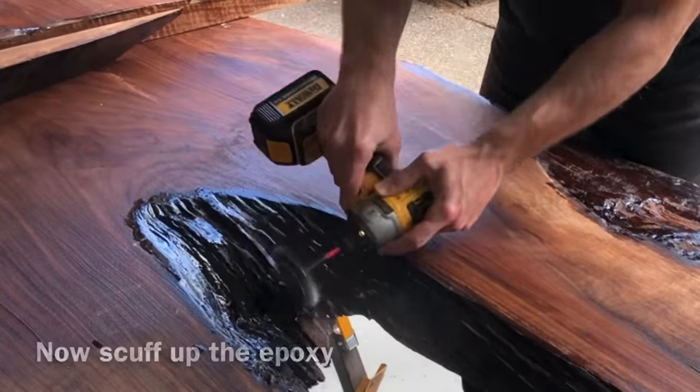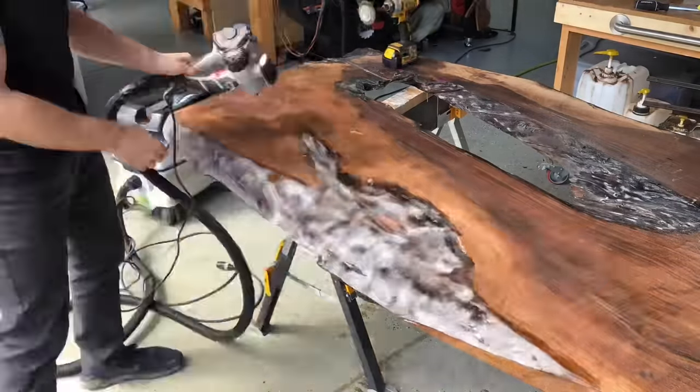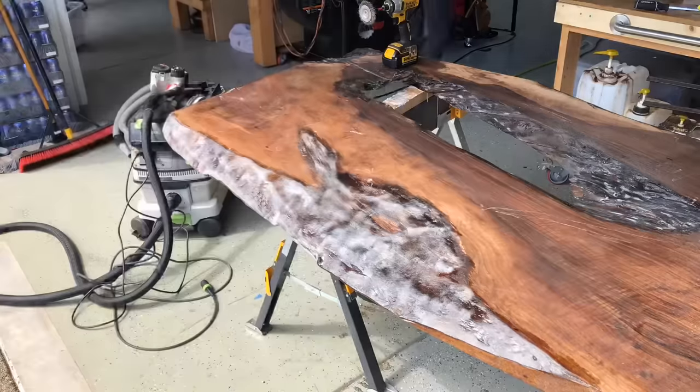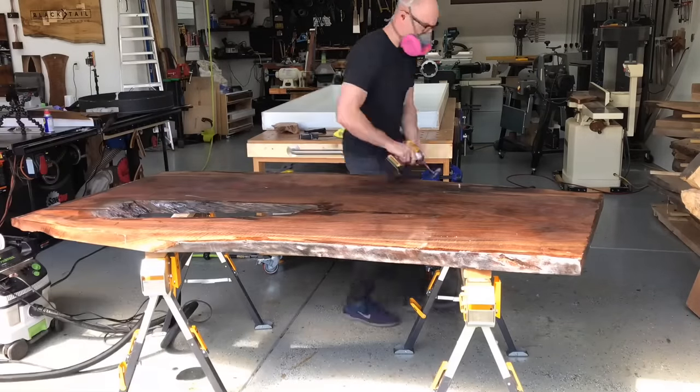You always want to scuff up the layers between epoxy pours if they are totally cured like this one is. So go back with a wire wheel — there's a Porter Cable restorer and a nylon wheel. Even sandpaper or a scotch white pad works — just give a good scuff to that glossy layer to ensure you get a really good bond between that and your deep pour resin.